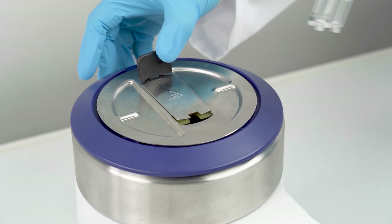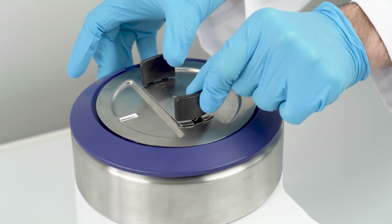Now the sample is ready to be analyzed using an automatic dropping point instrument by Mettler Toledo.